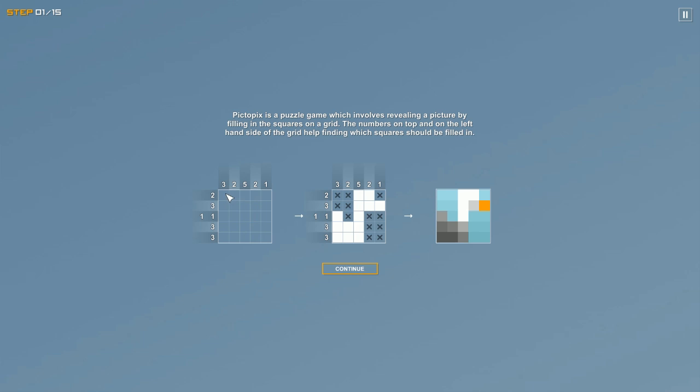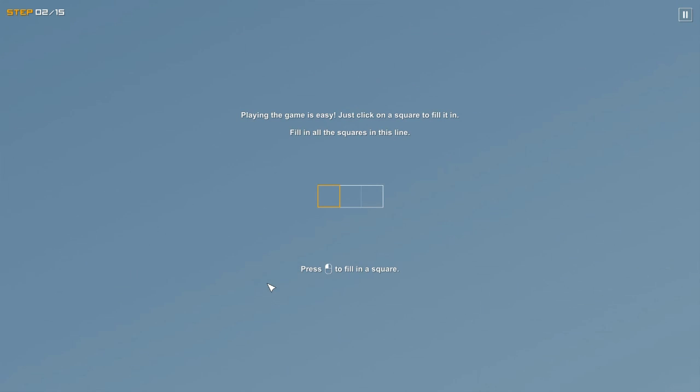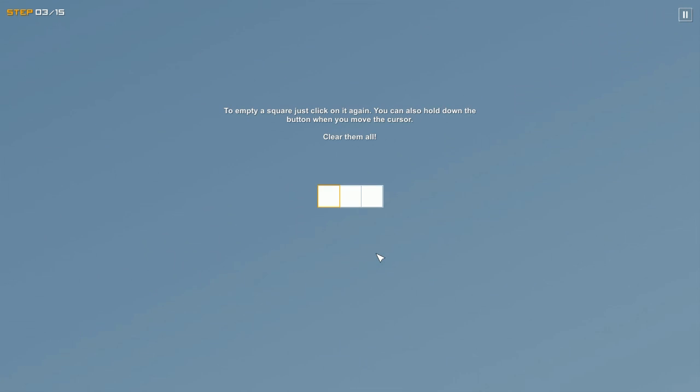It's a five by five grid — five squares across and five squares down — so for this five column, every square in that column should be filled in. Playing the game is easy: just click on a square to fill it in. To empty a square, click on it again.